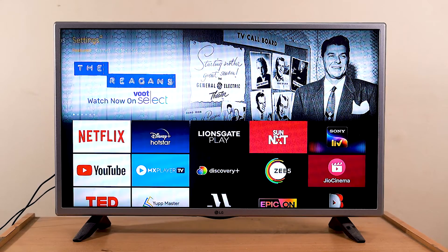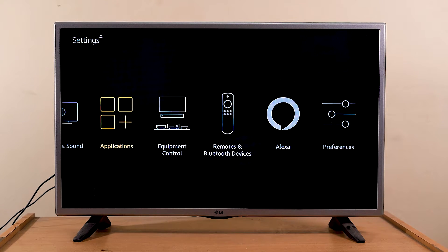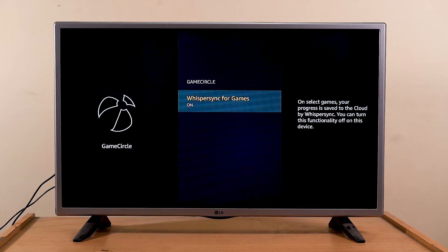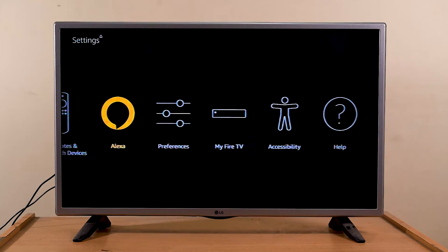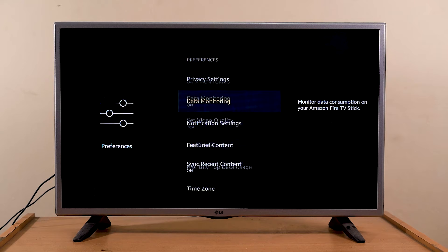Finally, you can disable some services that are on by default but most people never use. For example, you can disable Whisper Sync by going to Settings > Applications > Game Circle > Whisper Sync for Games. Next, go to Settings > Preferences > Data Monitoring and turn off that single setting.